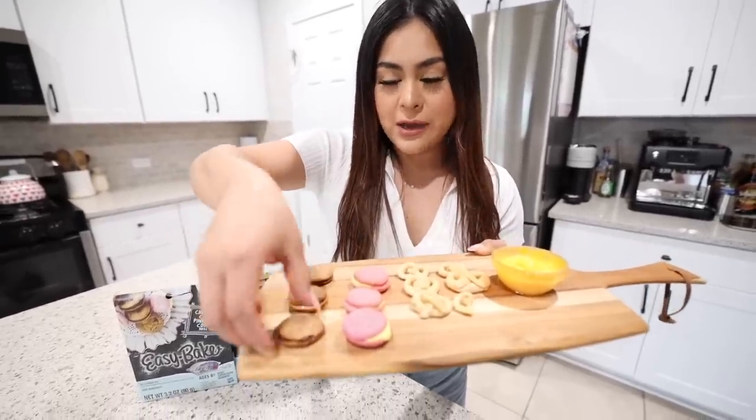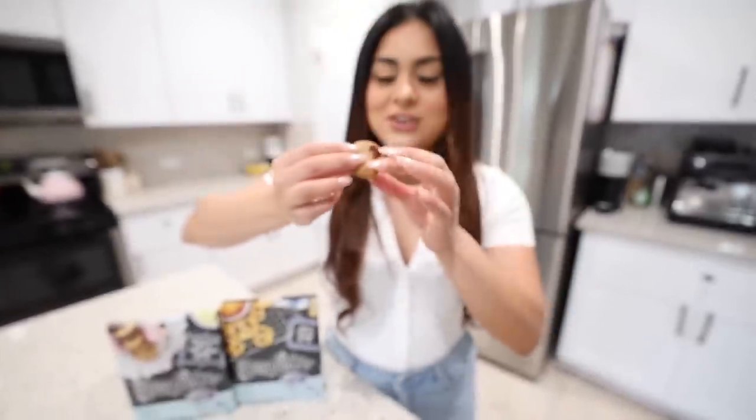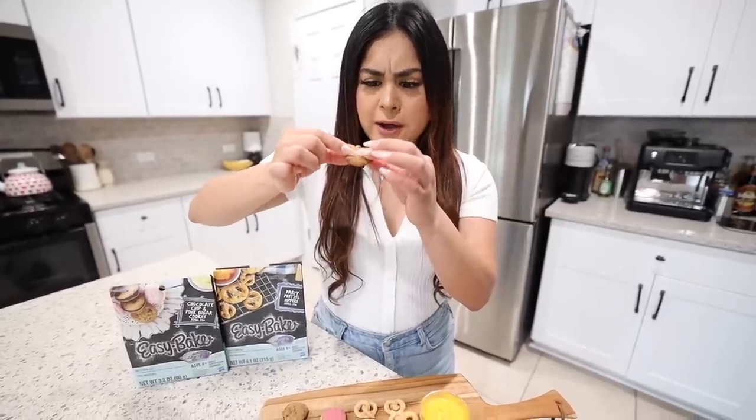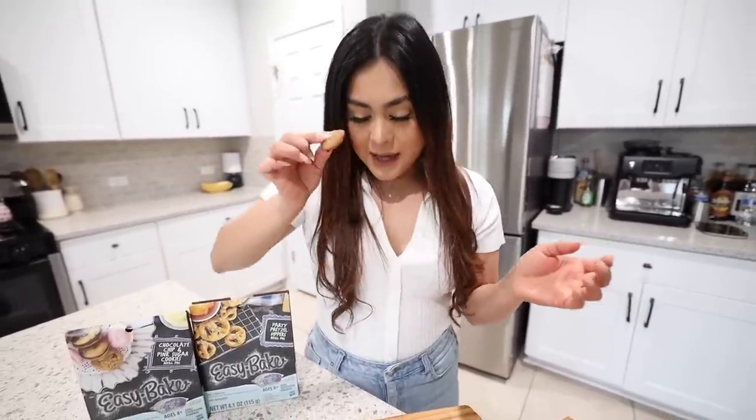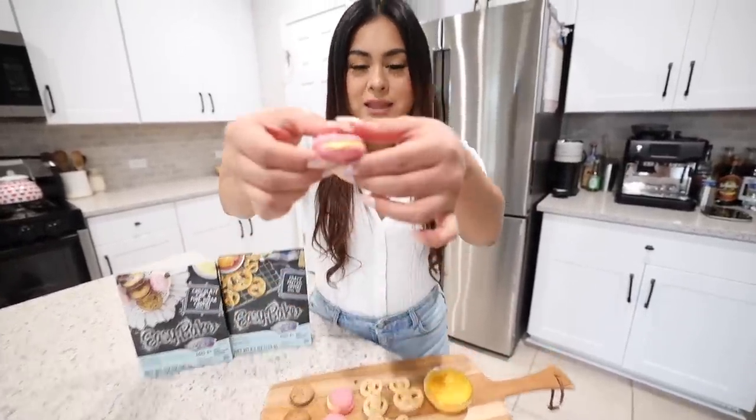Now we try the chocolate chip cookie. Let's try it — that's extra crunchy. Surprisingly, these are better than I expected. I'm going to rate the chocolate chip cookies a 6 out of 10. Now we move on to the ones I'm most excited for — the pink sugar cookie with lemon frosting. Even just the color is so vibrant and pretty, so hopefully it doesn't disappoint.